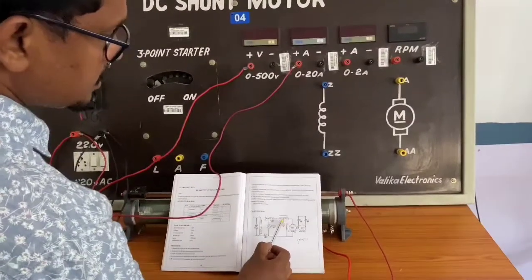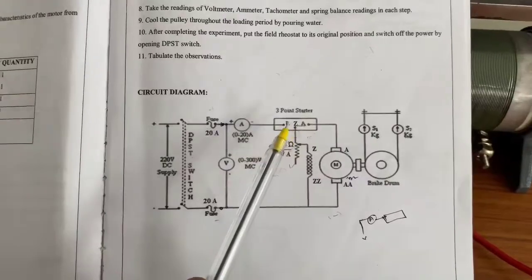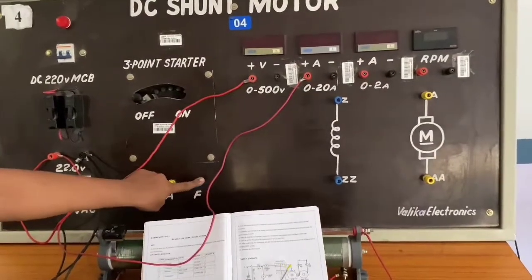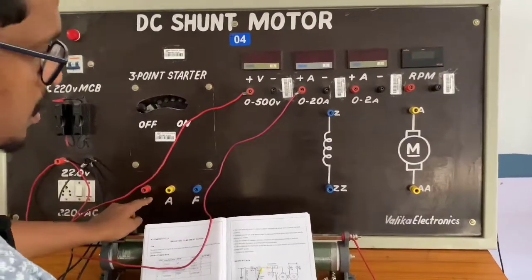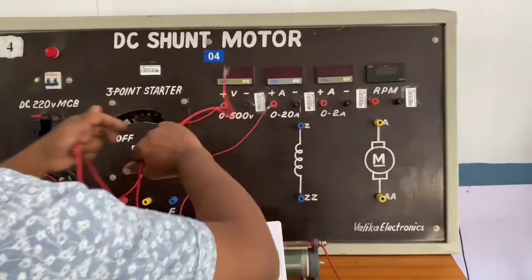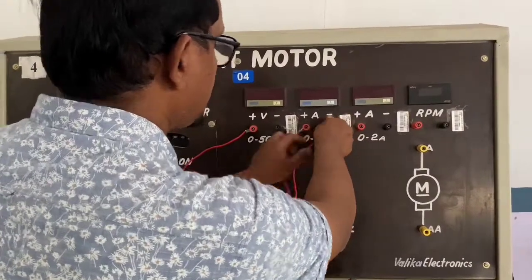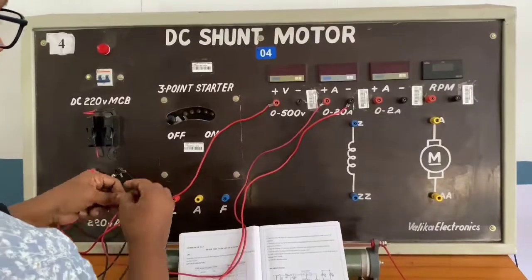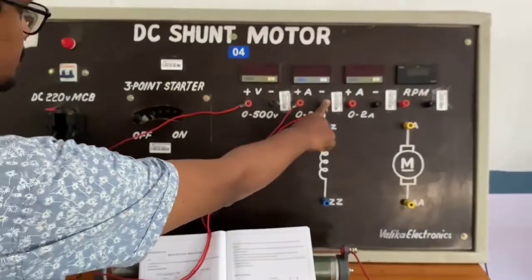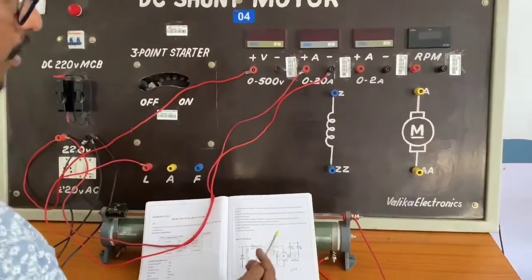From ammeter negative, a connection should go to L. The terminal can be called L, Z, or F — they mean the same. Generally, red wires are used for positive connections and black wires for negative connections. I am connecting from ammeter negative to L.